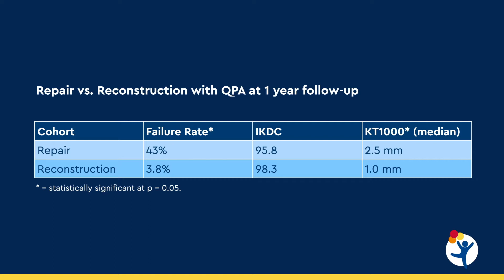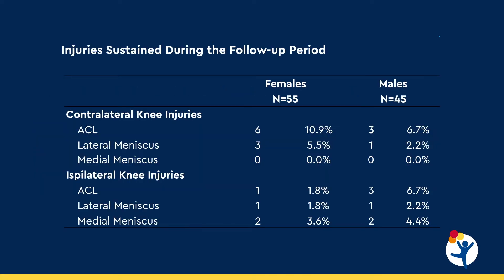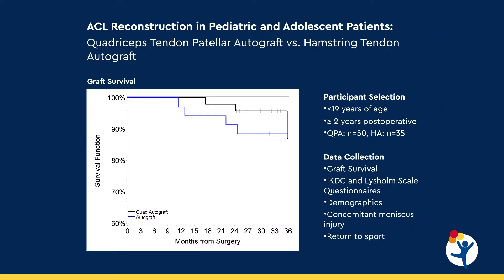With that technique we've had very good success. We've been looking at our results and we have about a 96% success rate with regard to a 4% retear rate. When you compare females to males, our study coming out soon shows about a 1.8% retear rate for females and a 5% retear rate for males. The failure rate with hamstrings is anywhere from 11 to 25%, and our failure rate with the quadriceps is about 4%.